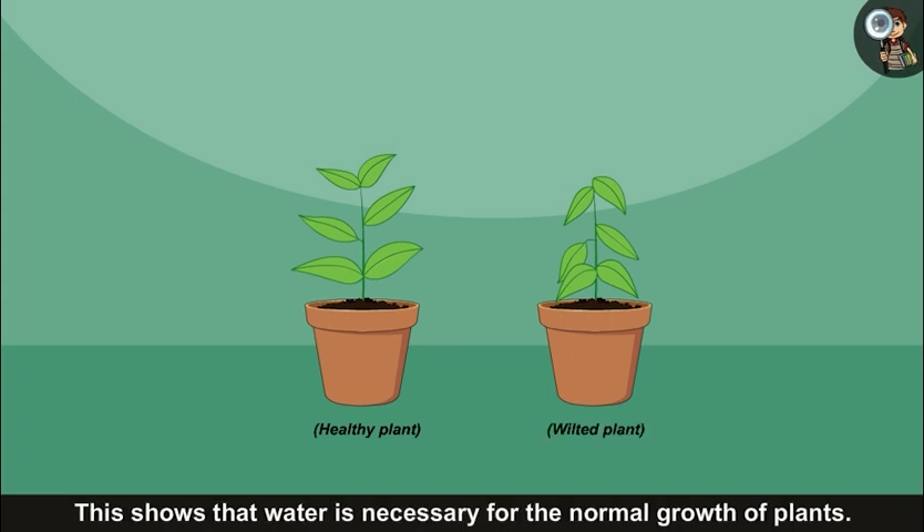This shows that water is necessary for the normal growth of plants.